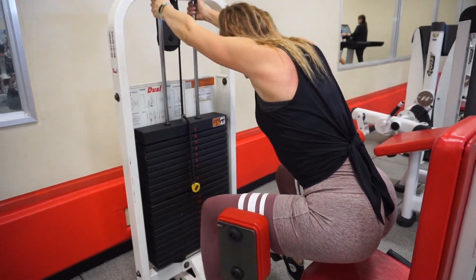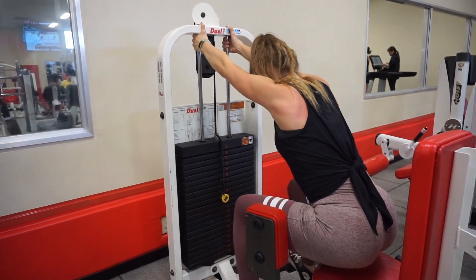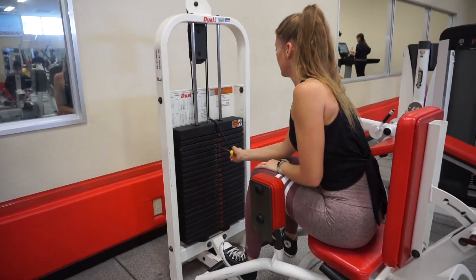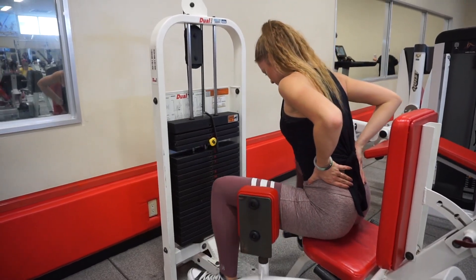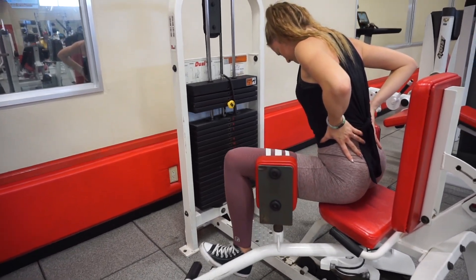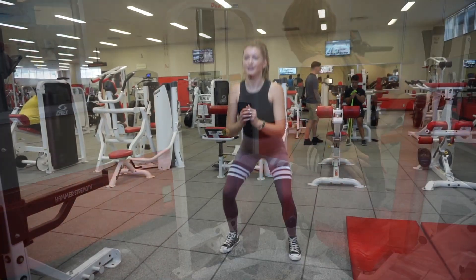Next is hip abductors. I do it in two different ways. The first way I'm sitting up off of the seat and holding on to the machine while I push my knees out and then lower the weight. Then I sit down on the seat and do the same thing — push my knees out. You don't have to do both; you can experiment and see which one works better for you. Some people feel it more in their glutes when they're sitting, some people feel it more when they're not on the seat. I personally like to do both.